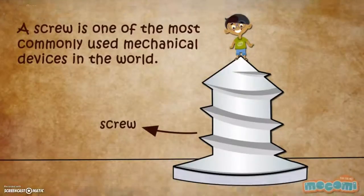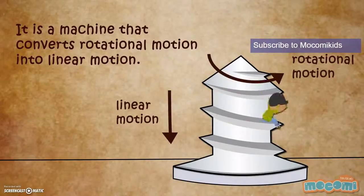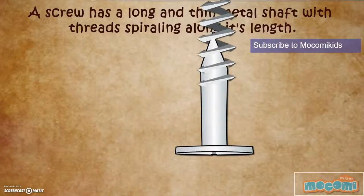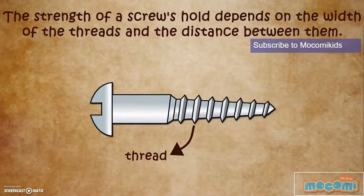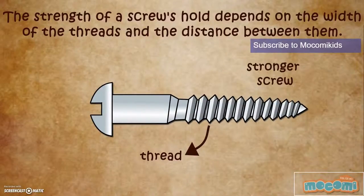It is a machine that converts rotational motion into linear motion. A screw has a long and thin metal shaft with threads spiraling along its length. It also has a turning head with a groove where a screwdriver can be used to screw. The strength of the screw's hold depends on the width of the threads and the distance between them.